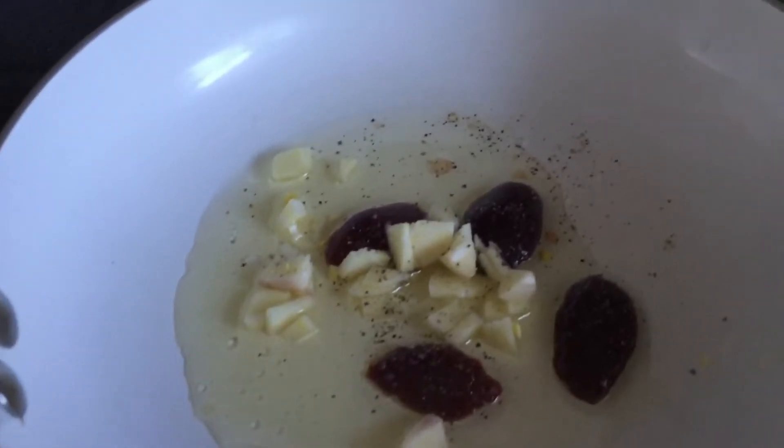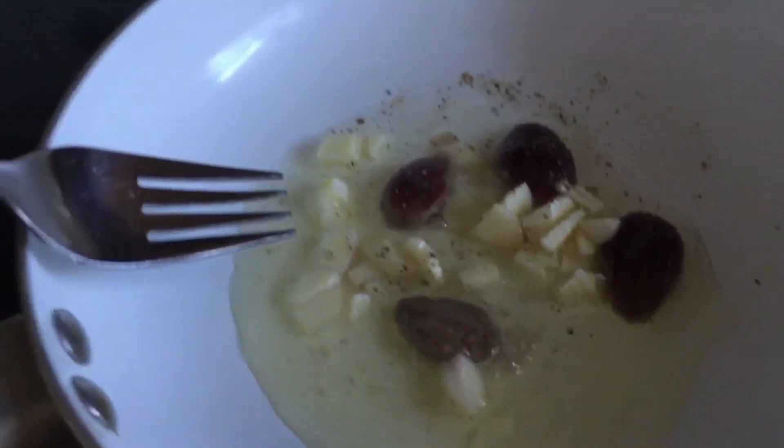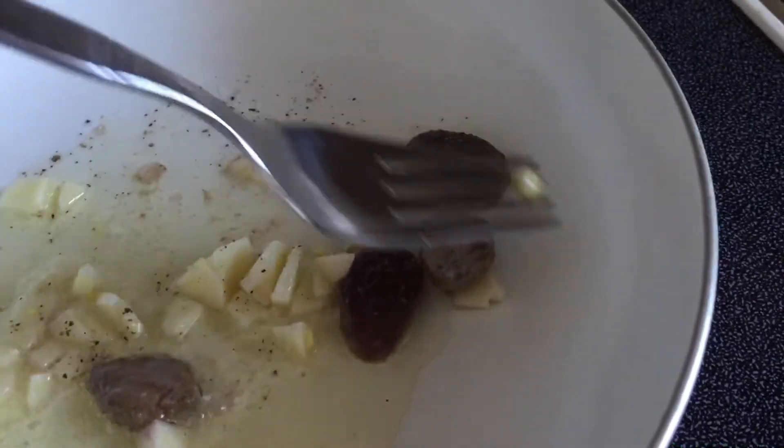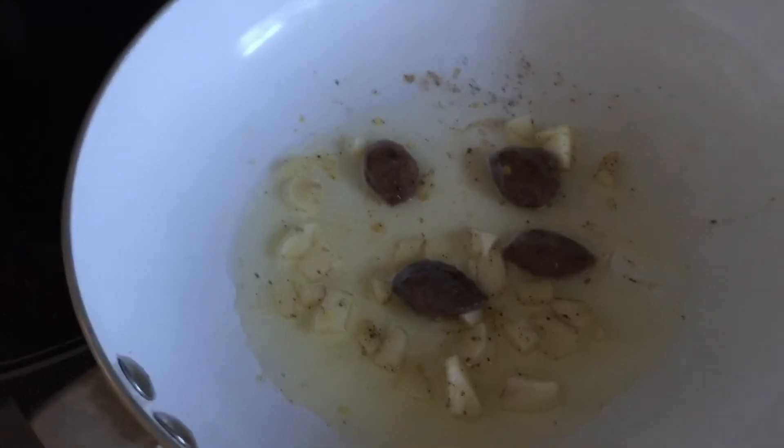Now you're going to just want to finish cooking it. So here's everything — I'll let you know when it starts cooking. Then you just want to flip them once they start to look like they're getting ready. And it does not take long. Now they are done.